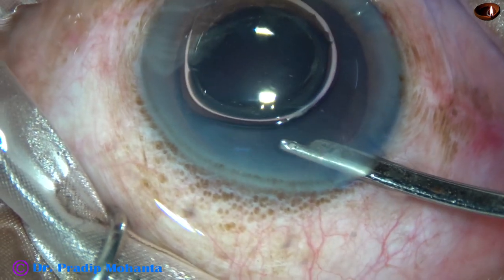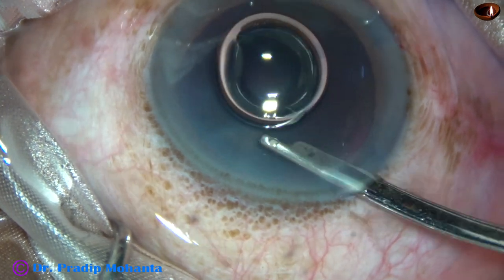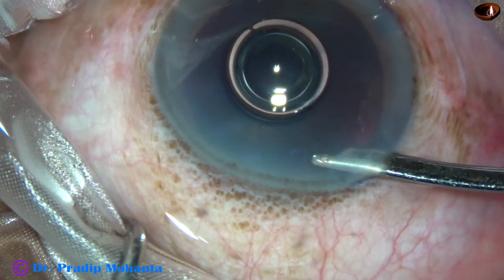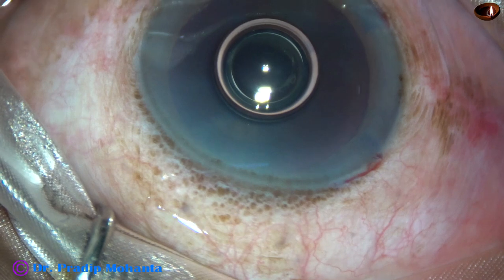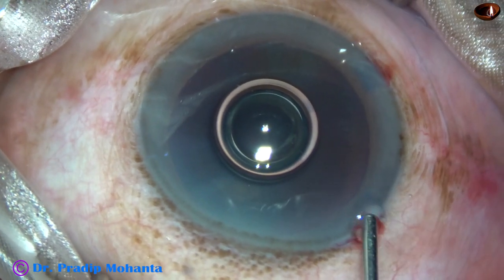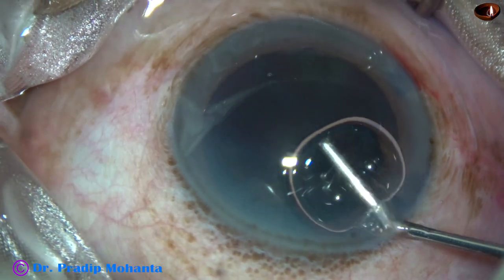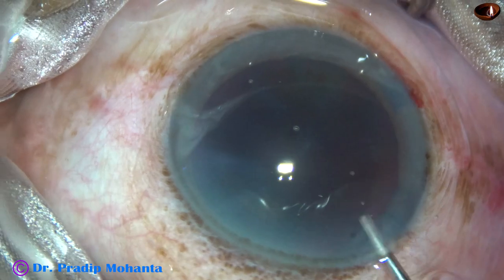Now the dye is washed out using BSS and a 23G Simcoe cannula. Now the anterior chamber is filled up with 2% hydroxypropylmethylcellulose.